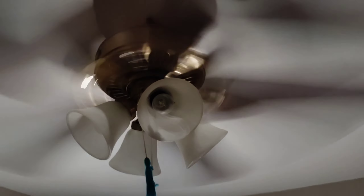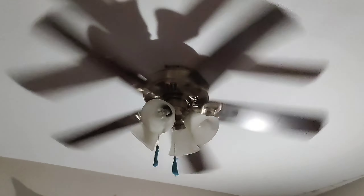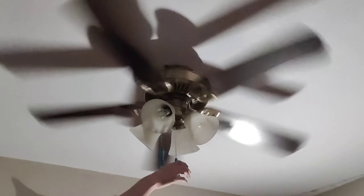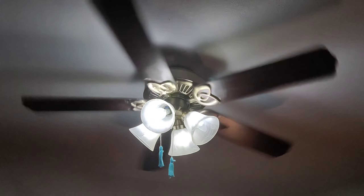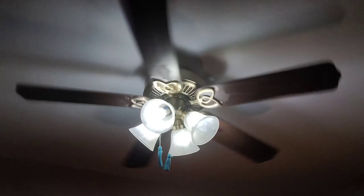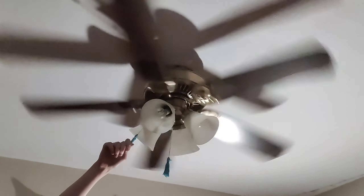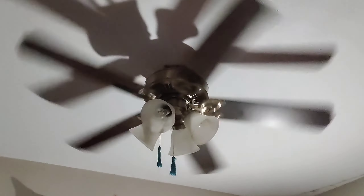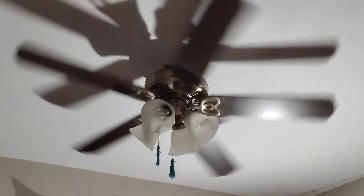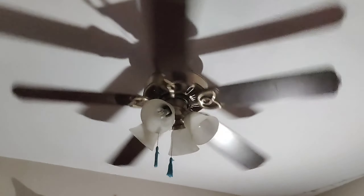I'm going to put the camera back on the tripod now that I've shown the airflow. I'll show you guys the light one more time, and then go ahead and shut the fan off.